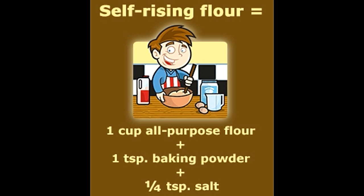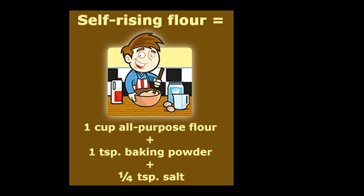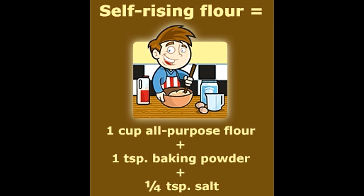Substituting self-rising flour with all-purpose flour: if your recipe calls for self-rising flour and you only have all-purpose flour at home, you can substitute self-rising flour with all-purpose flour, providing you make some adjustments. You need to add one teaspoon baking powder and one quarter teaspoon salt to one cup of all-purpose flour to get one cup of self-rising flour. Always use measuring spoons to measure the flour, baking powder, and salt.